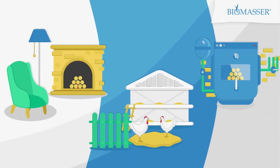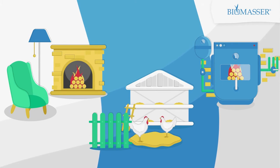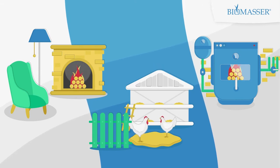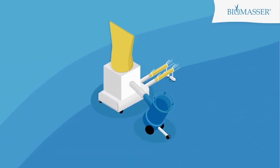Have you ever considered investing in briquetting? The wide scope of use, ecologically friendly production process, and a low price make the briquettes a competitive green fuel alternative to coal or wood. Let's have a closer look at how briquetting with Biomassa may work for you.